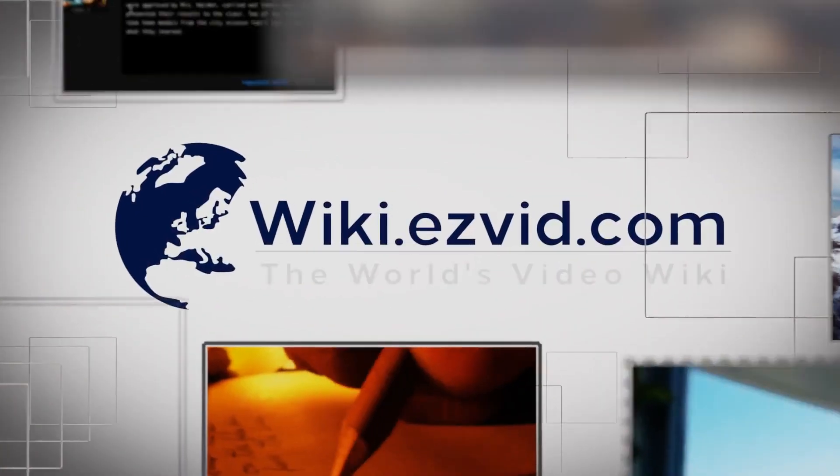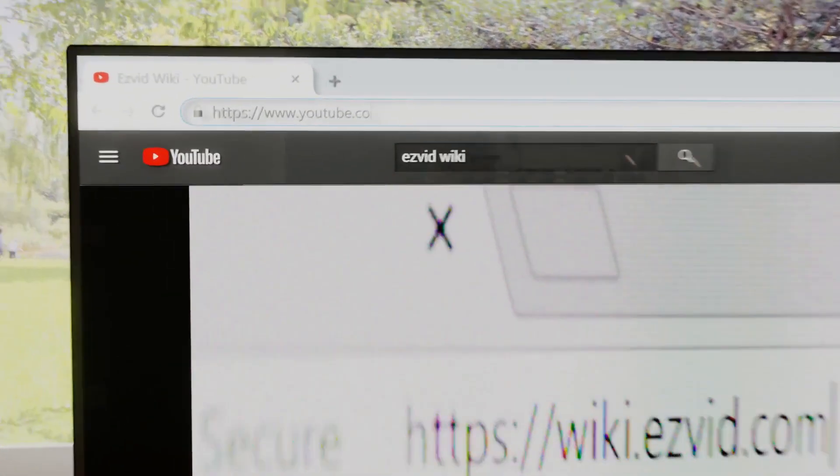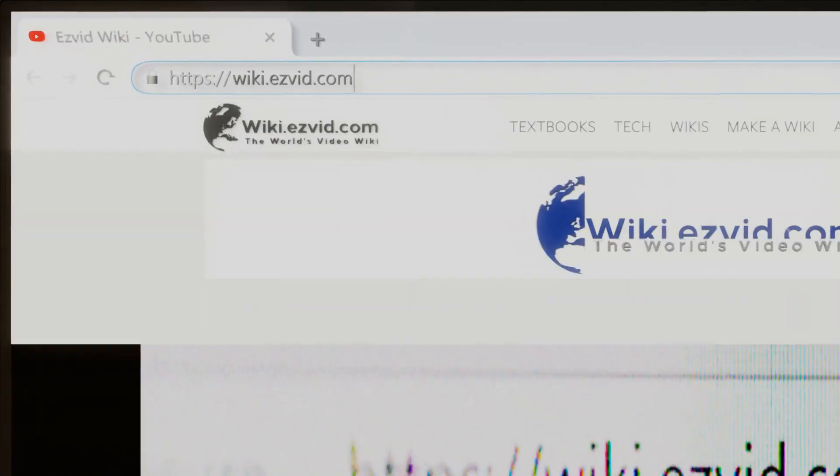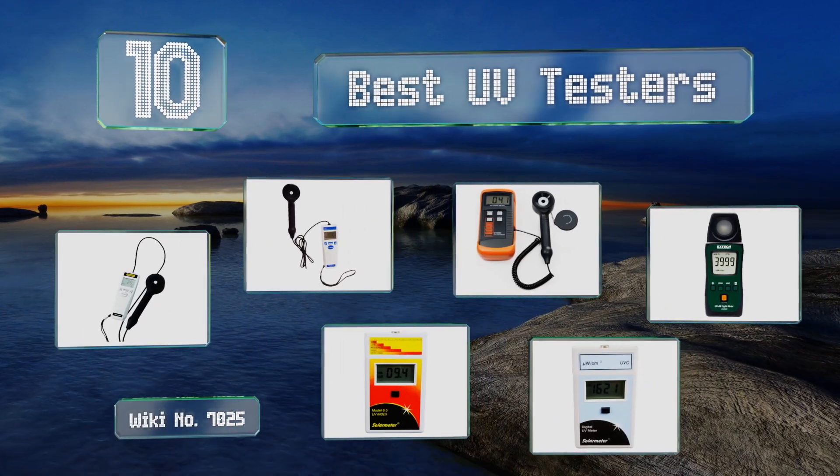EasyVid presents the 10 best UV testers. Let's get started with the list.